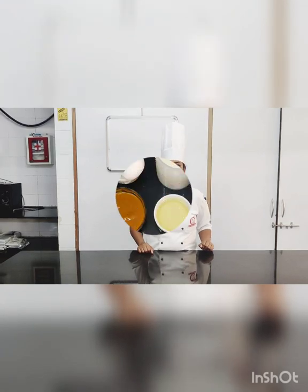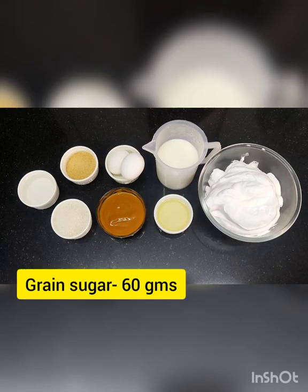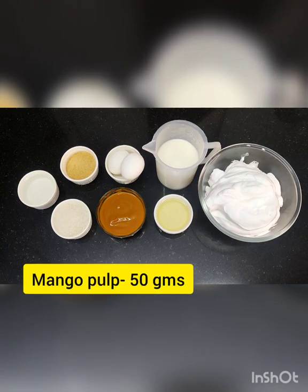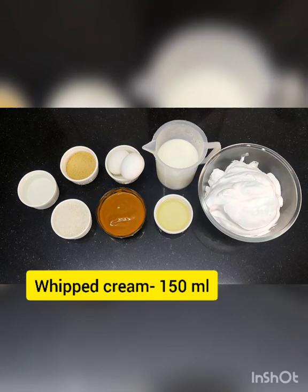Let's look at the ingredients. We need: egg yolk — two numbers, grain sugar, milk, gelatin, mango pulp, water for soaking gelatin, and whipped cream.